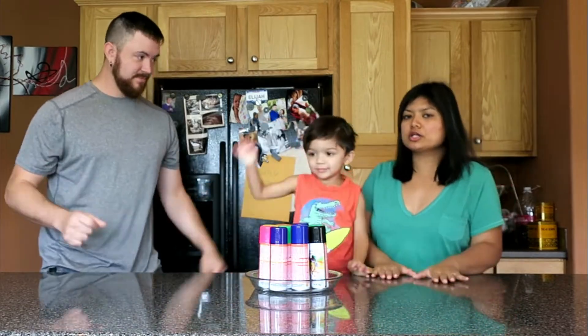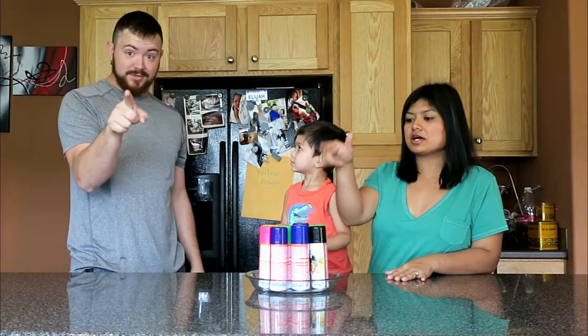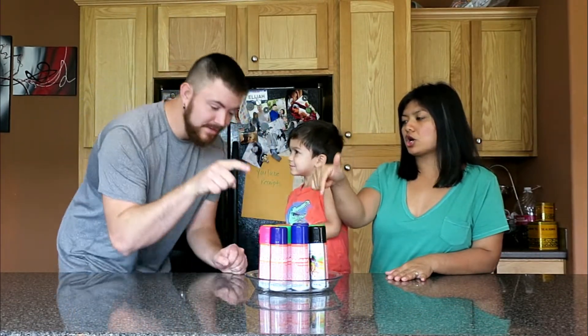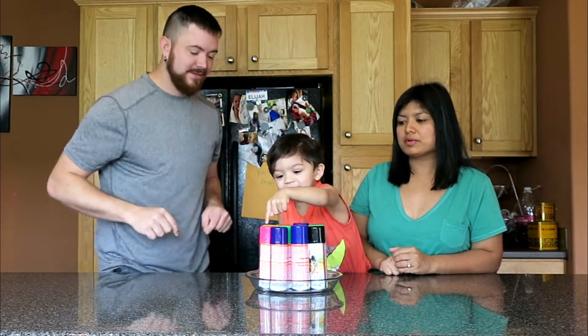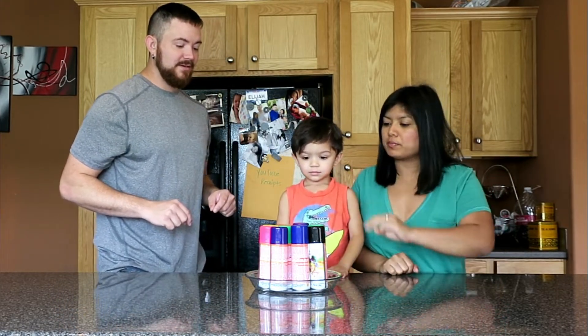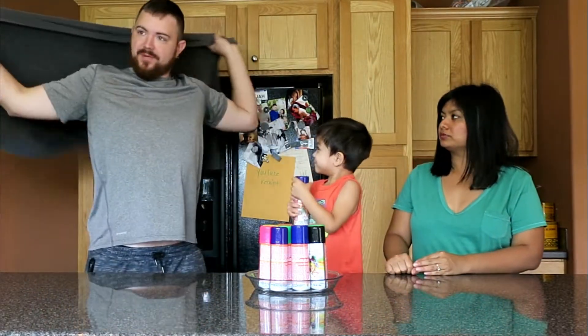So we're going to do this challenge a little bit differently. We're going to have Eli choose our color. Eli, pick which one you want for Papa. You get three for Papa, three for Mama. Which color? For the Papa.